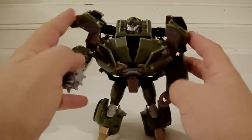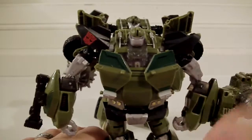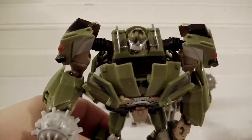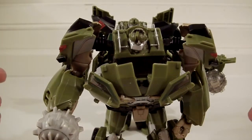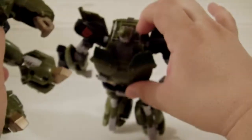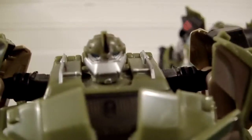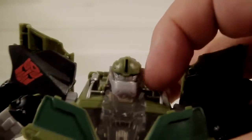He has wider shoulders so he is definitely bigger than the RID version. When you put them side by side, the RID is just a little bit taller, but this guy is so much wider — it's crazy. In terms of light piping, he does have it, though I'm not sure how good it is. The RID does a slightly better job because it has a bigger window.